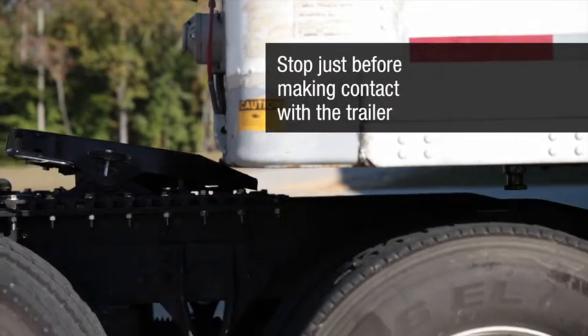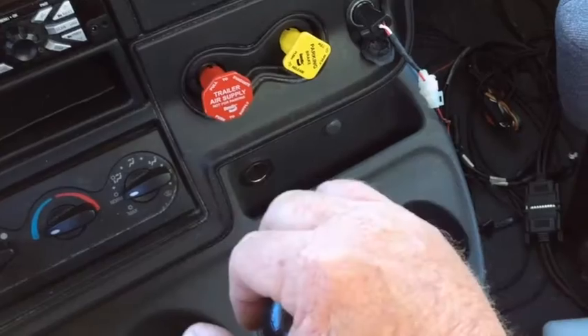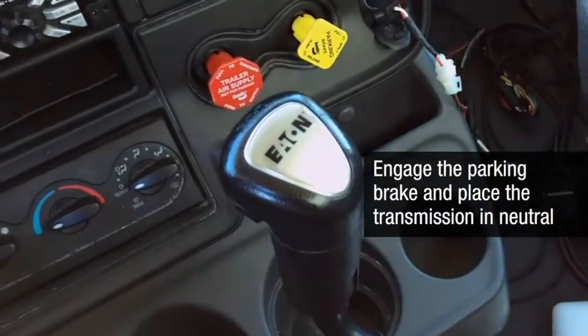Stop just before making contact with the trailer. Do not hit the trailer. If you back up too fast, you could cause substantial damage to the trailer and the tractor. Secure the tractor by engaging the parking brake and placing the transmission in neutral.